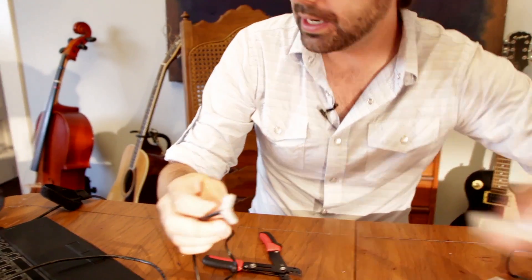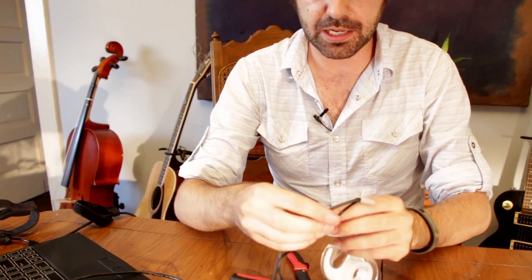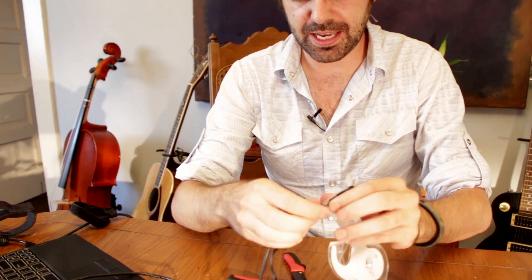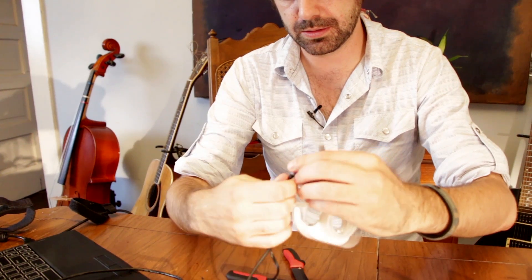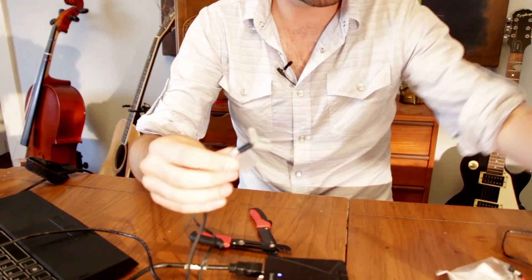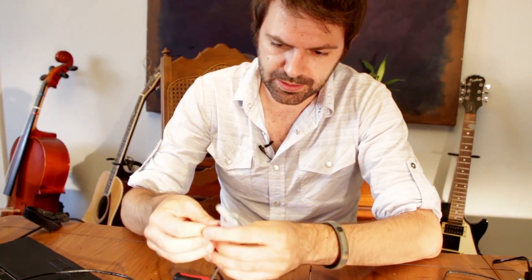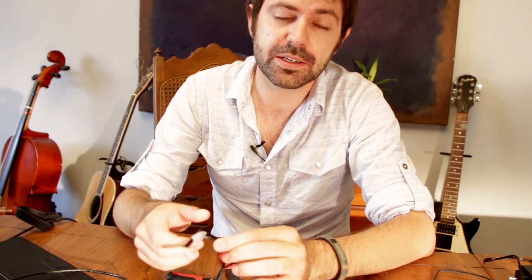One more tip for everyone: go ahead and take this connection, which is not the strongest in the world, and use any sort of tape — electrical tape would be fine, but scotch tape works too. Just tape it like that, and that will act as a strain relief. So inside your backpack, if it gets tugged on, it tugs on the wire instead of your connection.